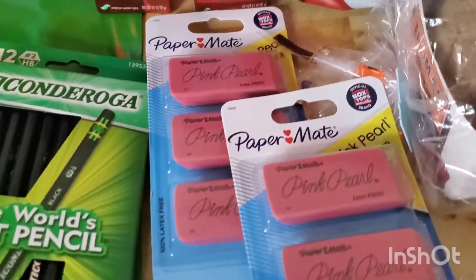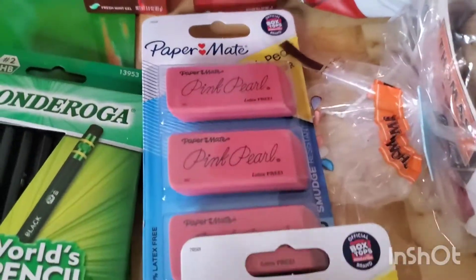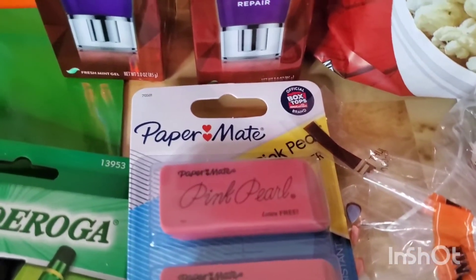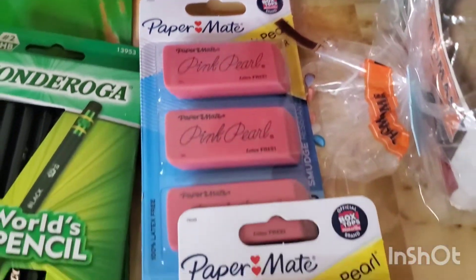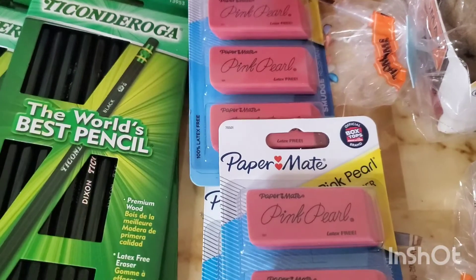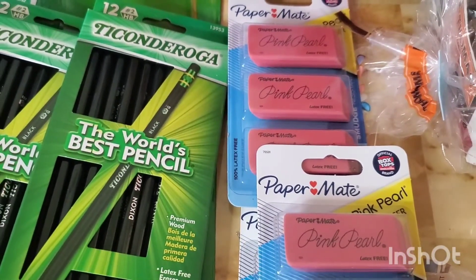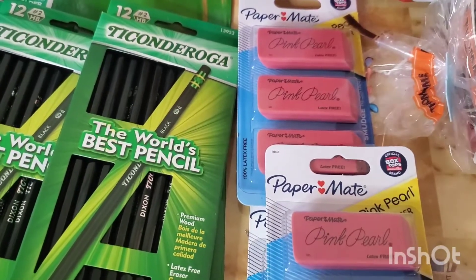These are Paper Mate Pink Pearl erasers. This is a three-pack. Actually, this was $1.34. Ibotta is giving back $1.39, making this free plus a five cents moneymaker.